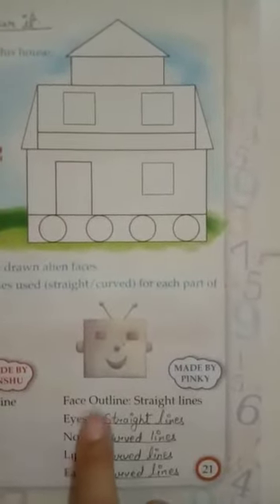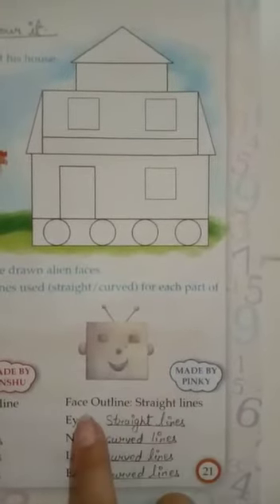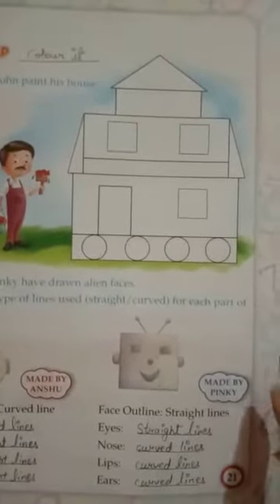Pinky's face is outlined by straight lines. Eyes also with straight lines. Nose with curved lines. Lips with curved lines. And ears also with curved lines. I hope you understood well.